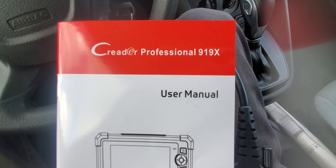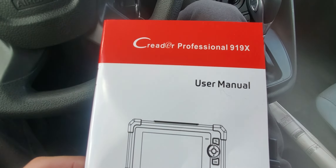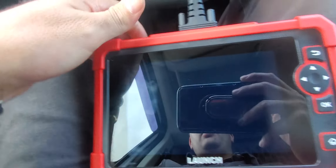I want to make a video about this scanner — it is a Launch CRP 919X, also known as X413. It's a scanner from Launch, very good, solid, rugged scanner. It has a camera with a flash, so let's plug it in.